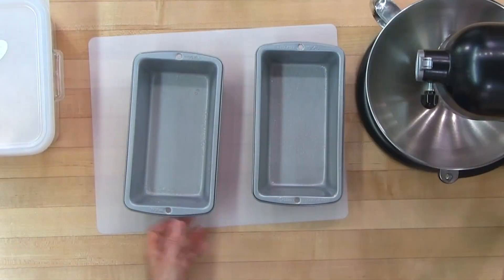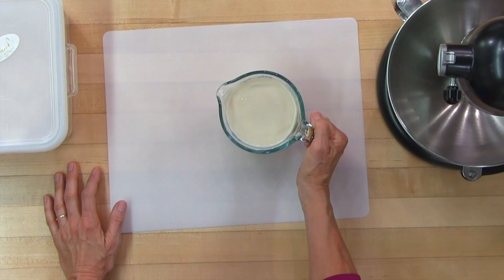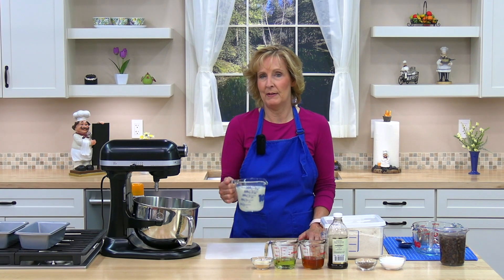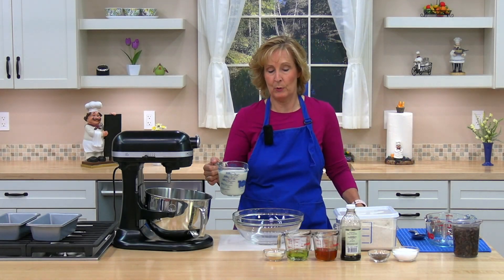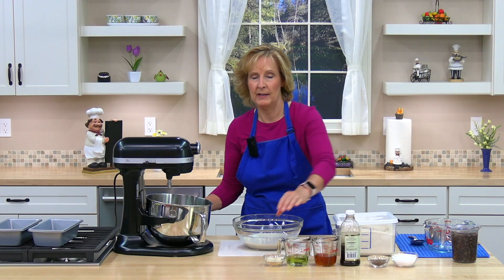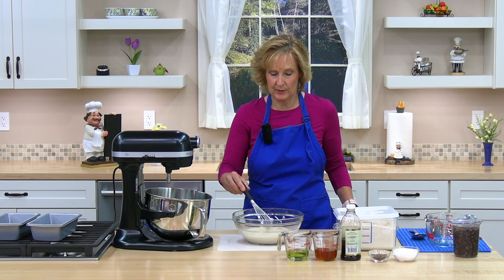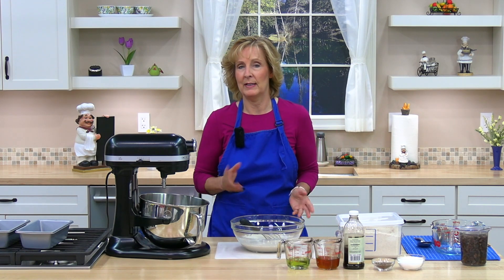Next, we need two cups of soy or almond milk. You could also use regular milk. I like soy milk because it's higher in protein and I think it makes a better bread. I'm going to microwave it for one minute to warm it. My milk is warmed, so I'm going to pour it in a bowl. Now I'm going to add five teaspoons of instant yeast — just sprinkle it around. You can stir it together a little bit if you want. We'll be back in about five minutes or until the yeast is foamy.